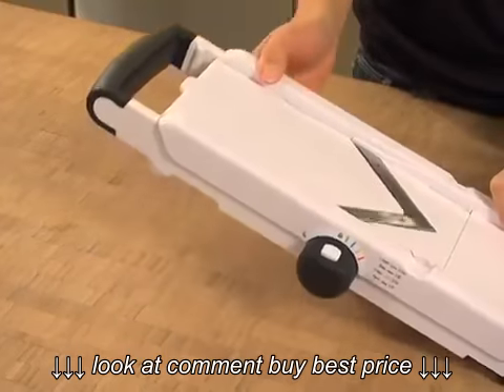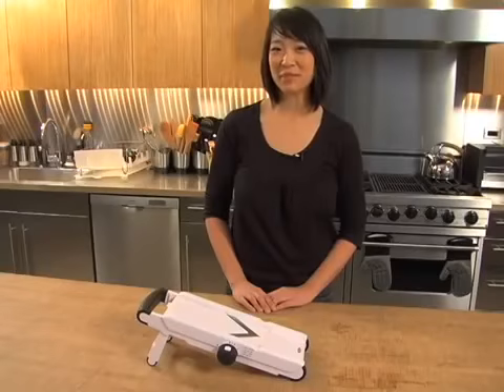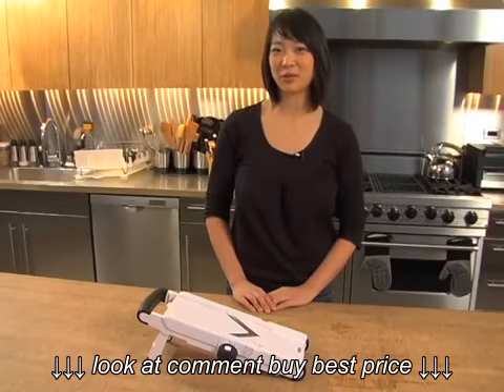You have to hand wash the blades, but the body and food holder are safe for the top rack of the dishwasher. The OXA V-Blade Mandolin is sure to become a go-to tool in your kitchen.